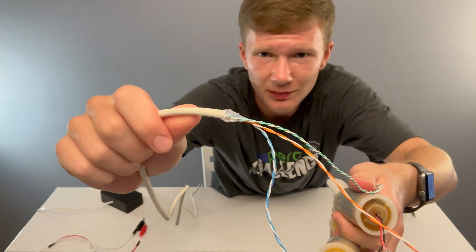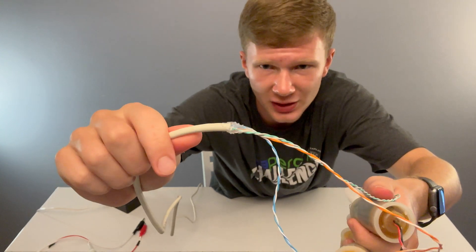You can do this step with hot glue like I did, but again you've got to be really careful and make sure there are no holes.